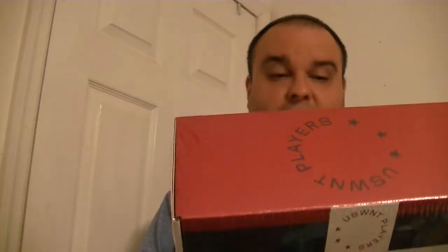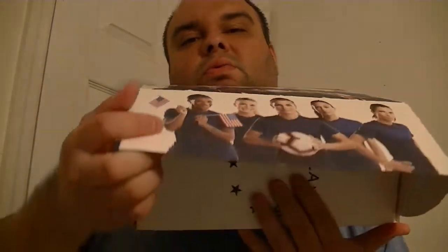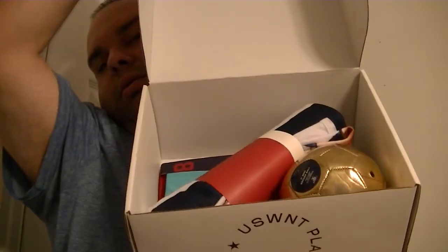It's an officially licensed product of the United States Women's National Team Players Association, made in China. It was originally $20, I bought it for five. I don't think it was too popular because they had several left at the time. Okay, let's open it up.